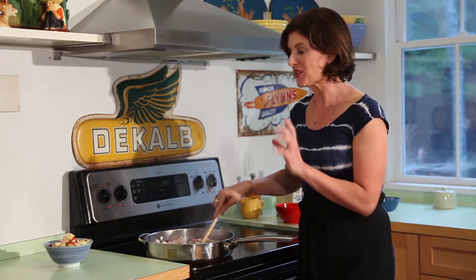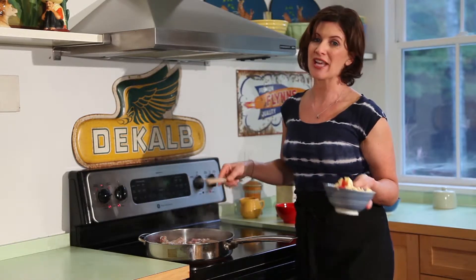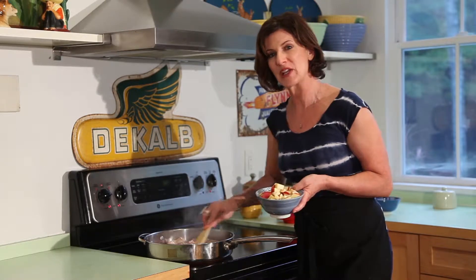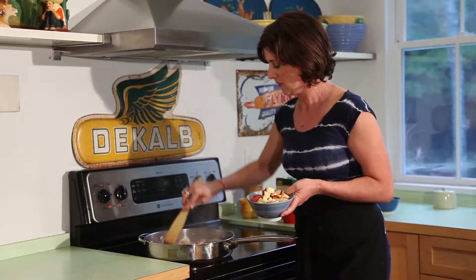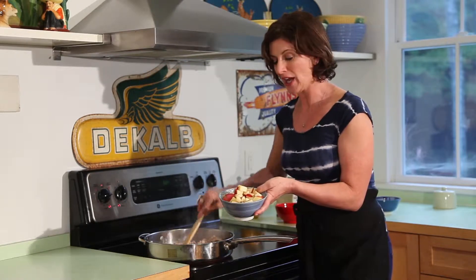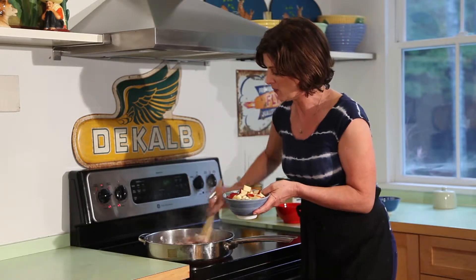The wonderful thing about this dish is apples. You can use any kind of apple you like — I like a Fuji, you can use a Gala, a Honeycrisp, even a Macintosh or a Granny Smith if you like something a little on the tart side. This is two apples cut up, and you want them in even-sized cubes so they cook up about the same way.